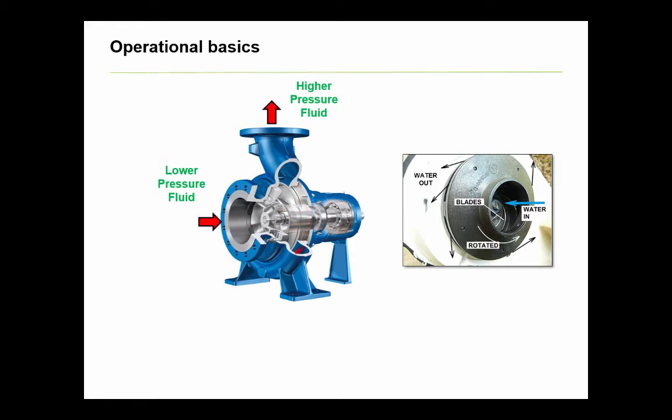Upon leaving the impeller, this velocity head is then converted in the diffuser back into static head, but at a much higher outlet pressure. The higher pressure fluid at the exit of the pump will naturally flow through the pipe in the direction of lower pressure. If the system is a closed loop, it will find its destination back at the suction of the pump.